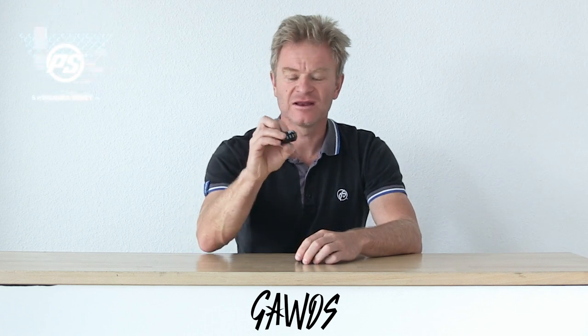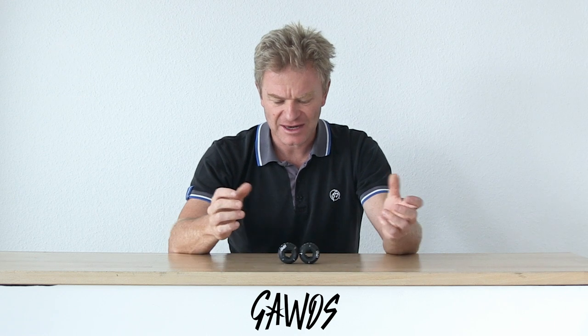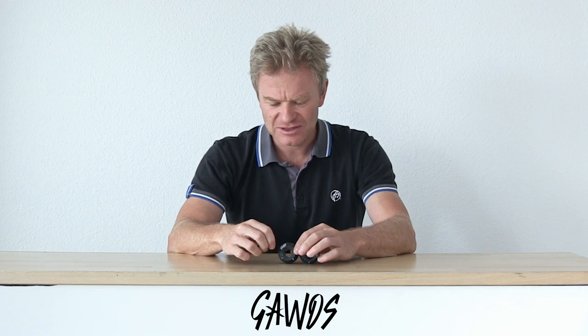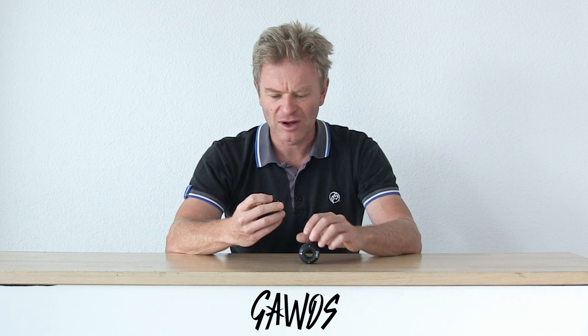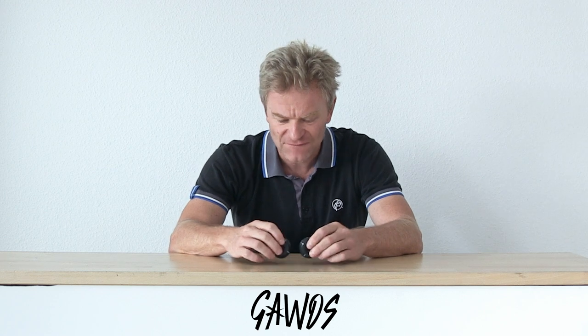Here we are again from PowersliteSpeakingSpecs and today, in Godz we trust. Here we have the little anti-rocker wheel from Godz. It's a 45 millimeter only and it's a 101A hardness, so it's a very fast wheel and very durable wheel.